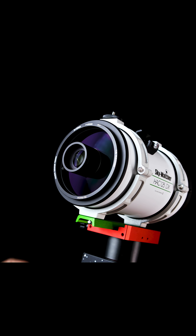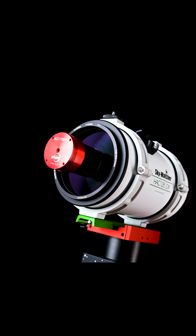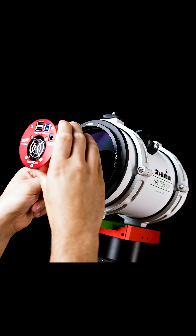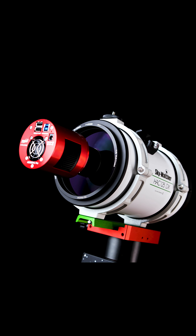This scope has a corrected imaging circle of 16mm, meaning it's perfect for the smaller puck-style astronomy cameras, but also fantastic for dedicated imagers who are using cooled astronomy cameras like the 585 and the 533MC Pros.